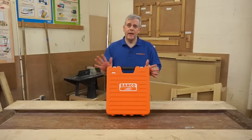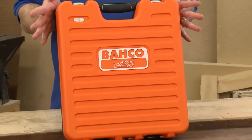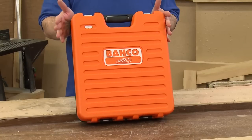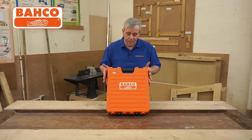If you're an engineer, a mechanic, a metal worker, a construction worker, or an enthusiast at home working on your car or your classic car at the weekend, or anything to do with metal working and nuts and bolts, this really is a superb set from Barco.